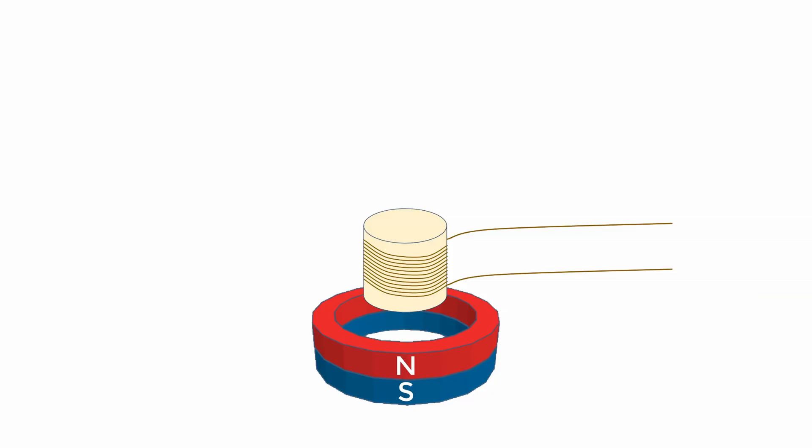Our tin can telephone is able to convert a sound wave into a mechanical signal on a piece of string. What happens if we take that sound wave and instead convert it to an electrical signal? Well, we'd get a microphone, just like the little one I've got here.